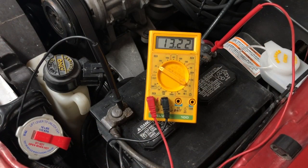Check this out. Even though this alternator is new, with the headlights and the blower motor on high, the alternator can't keep up and the battery begins to drain.